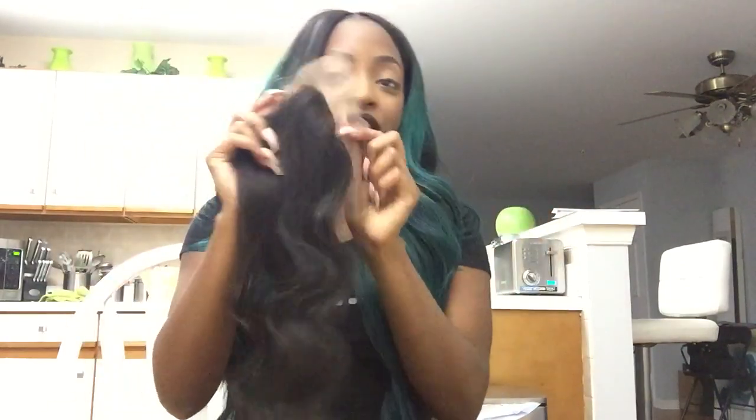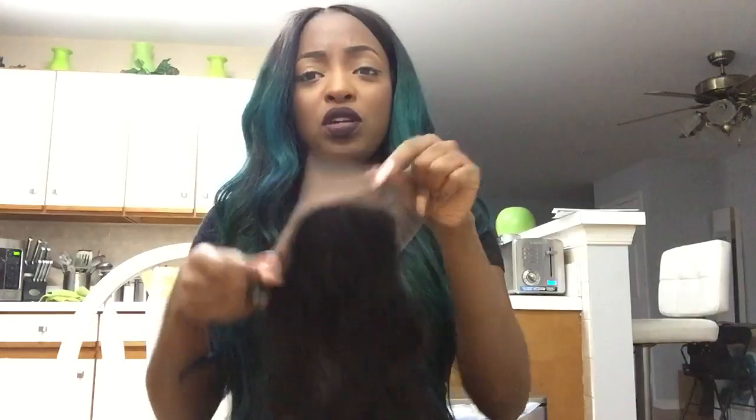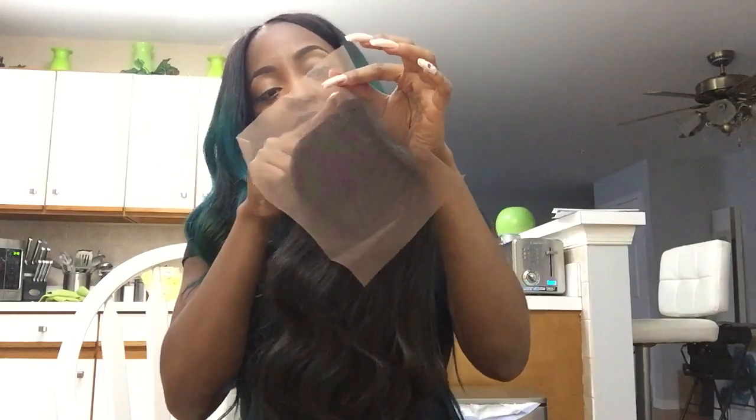The closure's wave pattern matches the bundles for the most part. But this is another one of those closures I'm not a fan of because it doesn't have that protective barrier around it — I showed this in my last video. What I did with the other one is I just cut around it and left a tiny bit out so I can sew through that.